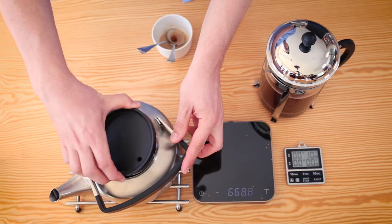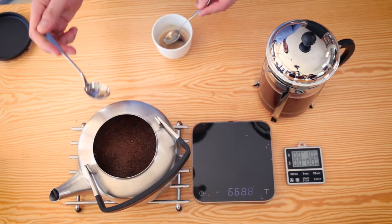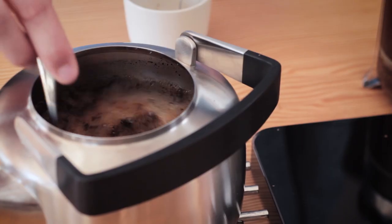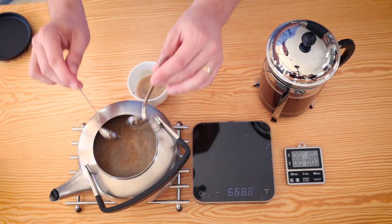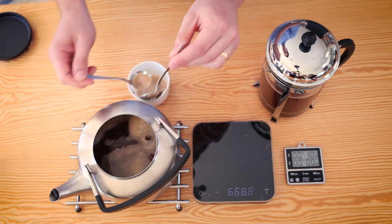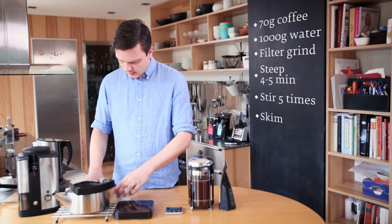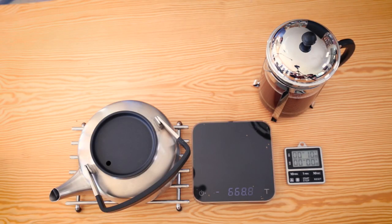The same goes for the kokekaffe or steeped coffee — you can just stir at the surface of the coffee and then skim the foam off like that. Put the lid on, let it stay for another minute or two to get the sediment to settle, and then you can serve.